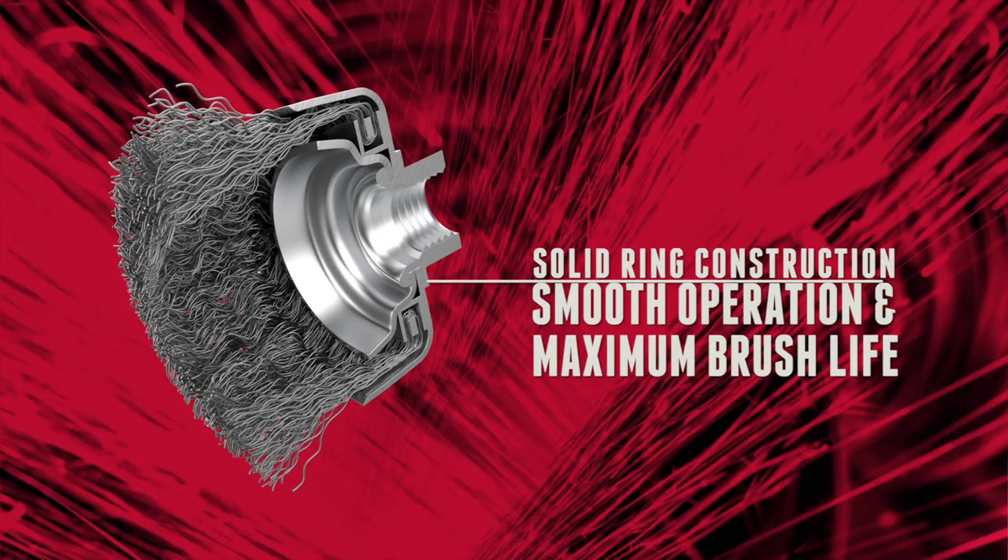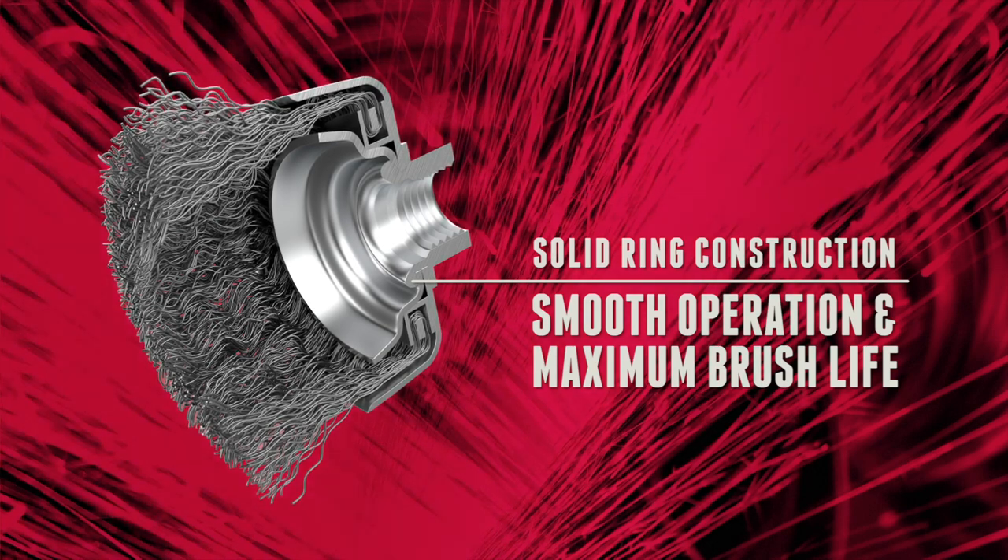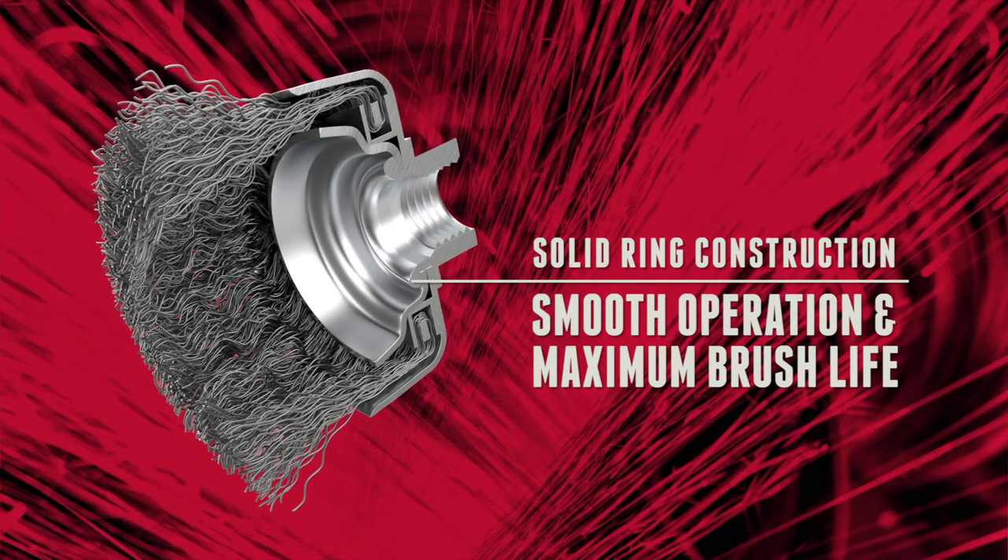Weiler's solid ring construction locks the wire in place, ensuring consistent distribution of the wire strands for smooth operation and maximum brush life, even in the toughest applications.